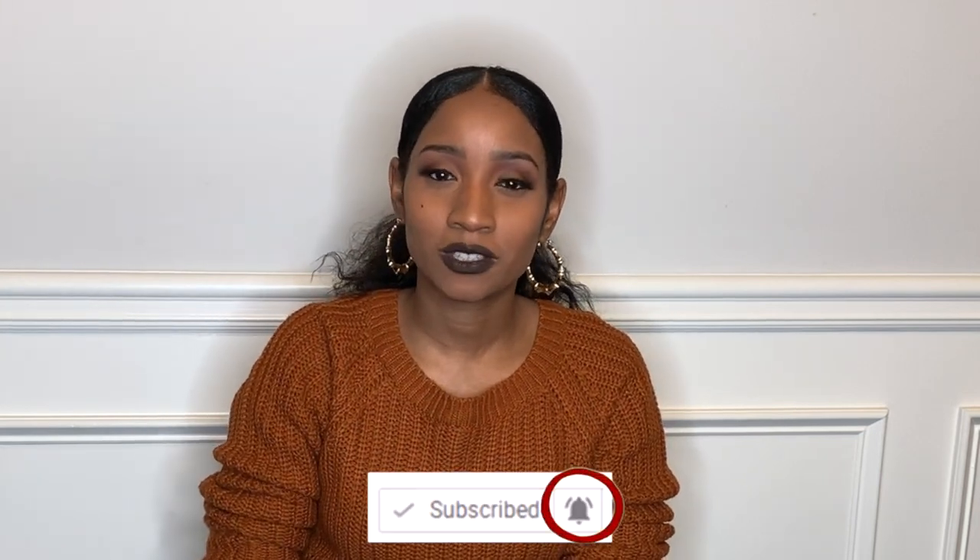Before we get started with this video, if you are new to my channel and you have not subscribed, please take a second to go and hit that red subscribe button. It is always free and don't forget to turn on your notification bell so you can see the latest things happening on this channel. And if you do not mind, please go ahead and give me a big thumbs up.